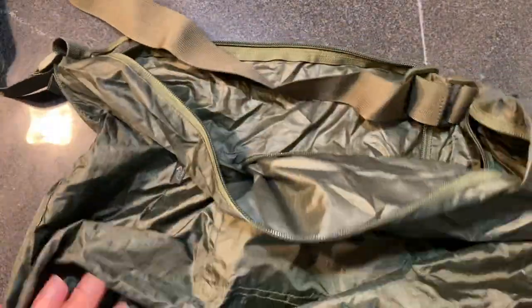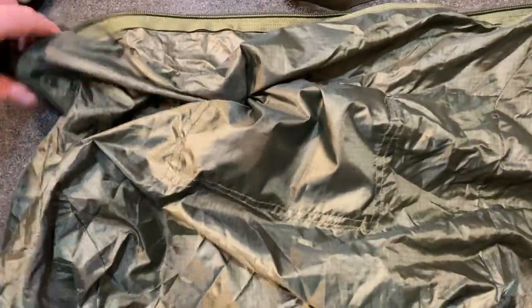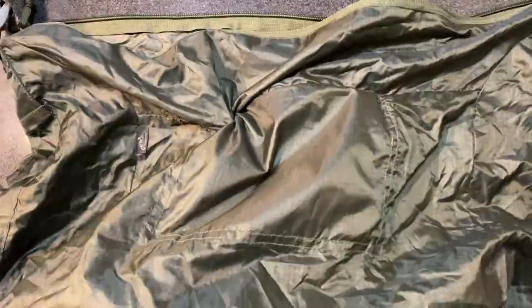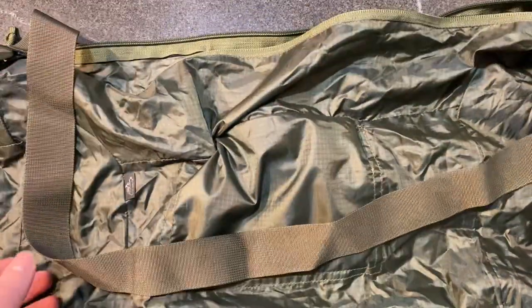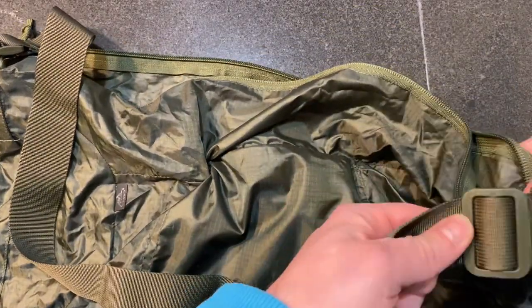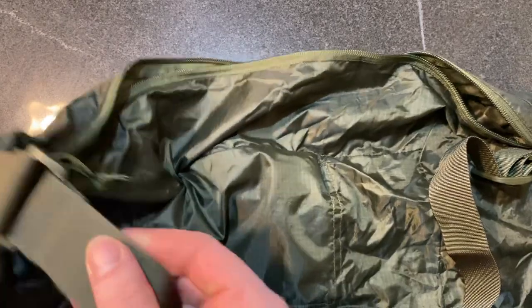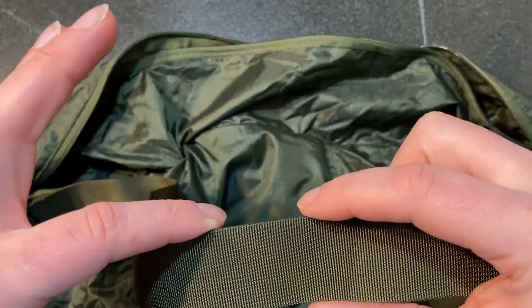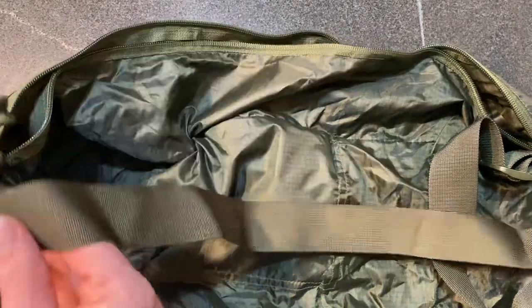It's a pretty large bag. I've taken it grocery shopping a few times and I'm able to get a decent amount of groceries. What it turns into is basically just one massive pouch. The shoulder strap is adjustable — nice thick plastic hardware, some type of nylon material on the strap, reasonably thick, probably an inch to inch and a half. It's pretty comfortable even when the bag's fully loaded.